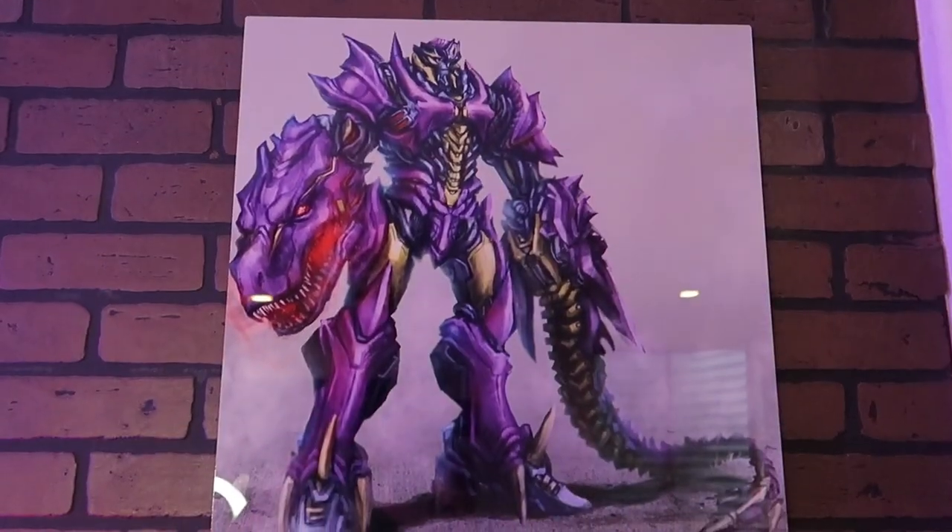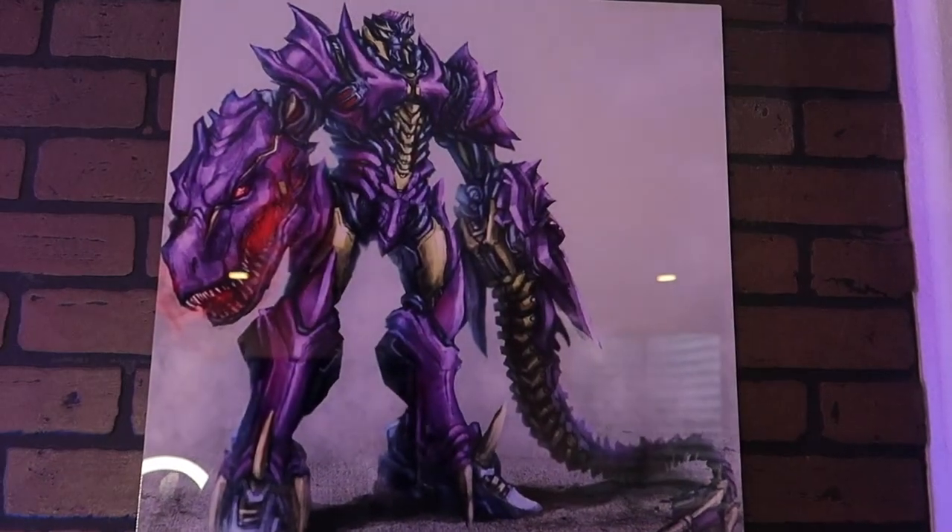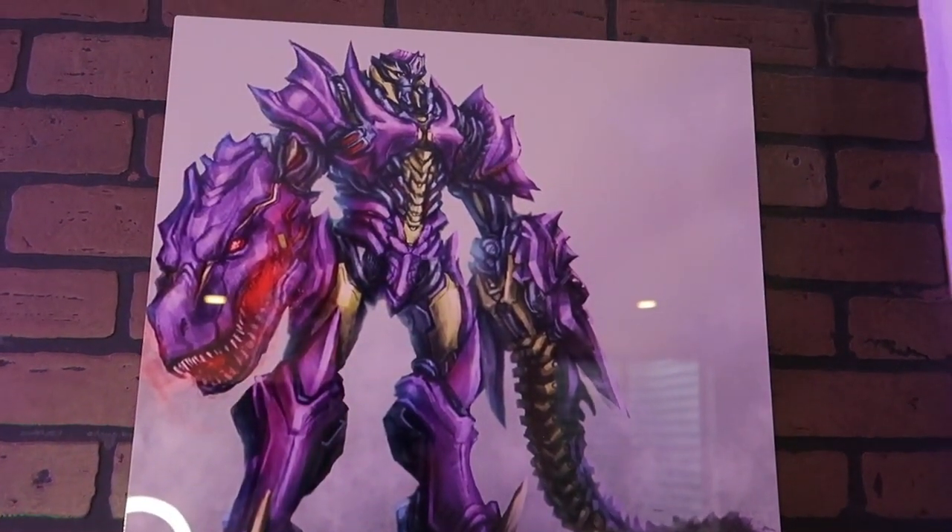The wife did it again — I don't know how she does it, she just continues to spoil me and surprise me with some of the best gifts ever. Thank you babe, I love you. What I have here is a Megatron Beast Wars Transformers poster that I've always wanted. Isn't that perfect for my setup? As you can tell I'm really into purple and that is just freaking awesome.